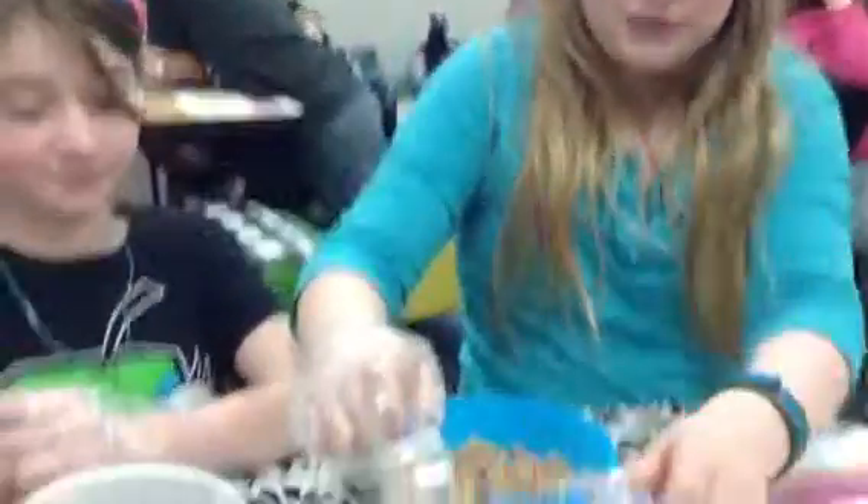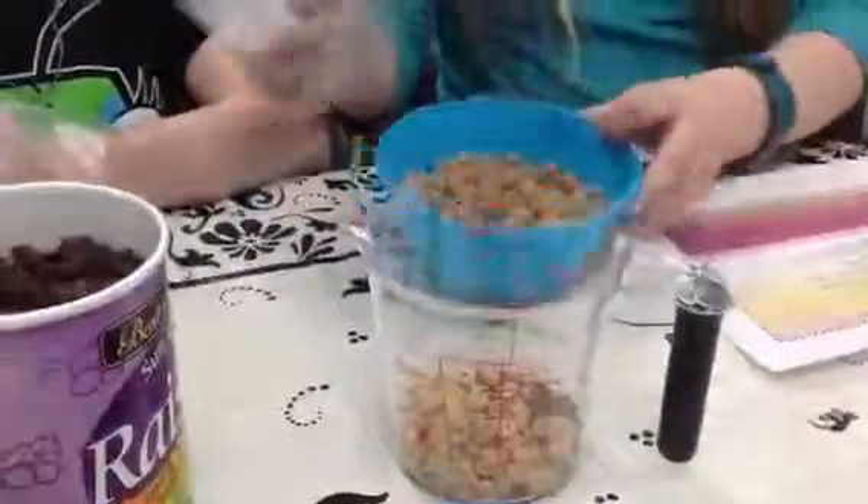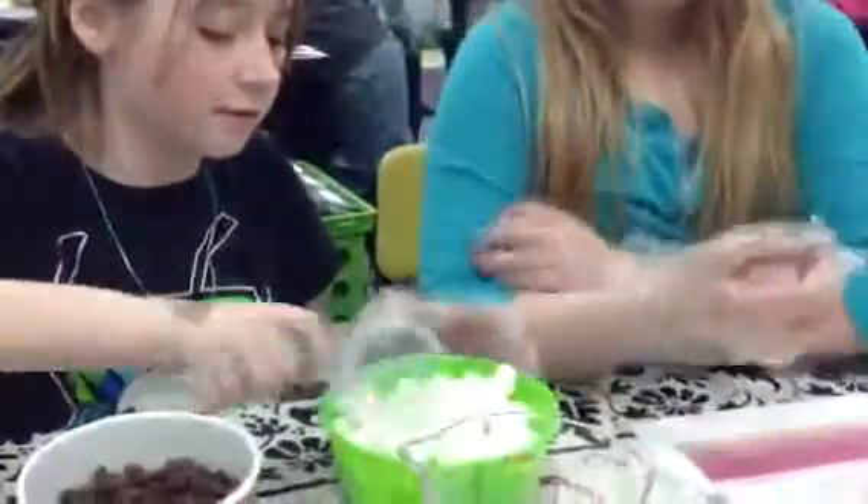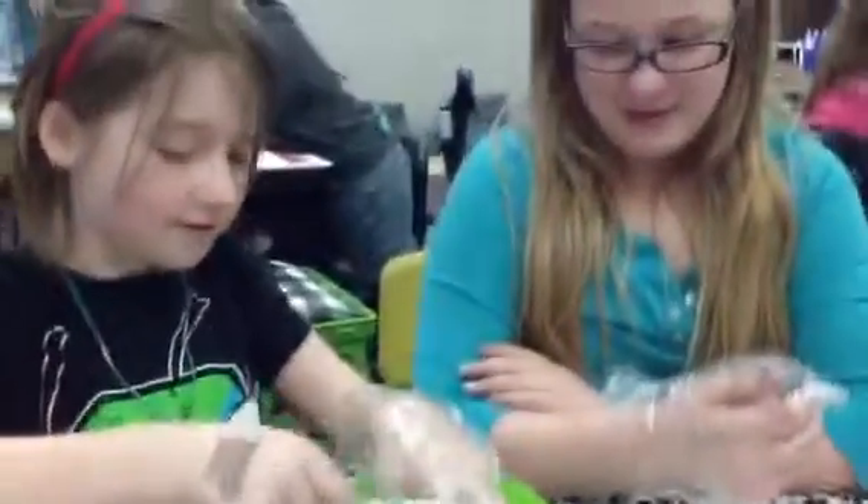Two-fourths of a cup, which is one-half of a cup. Very delightful mix so far. What is your next ingredient, Gabby? Mini marshmallows. And how much should the chef use for these? One-fourth of a cup. Another one-fourth of a cup.